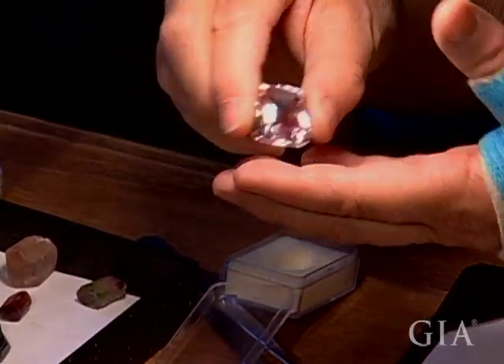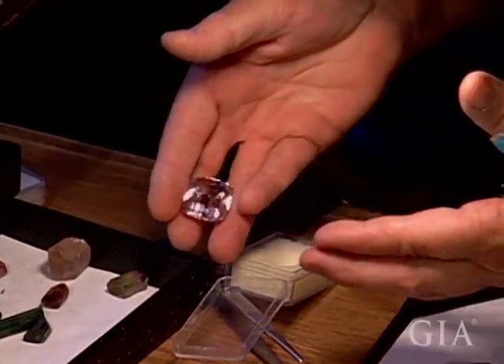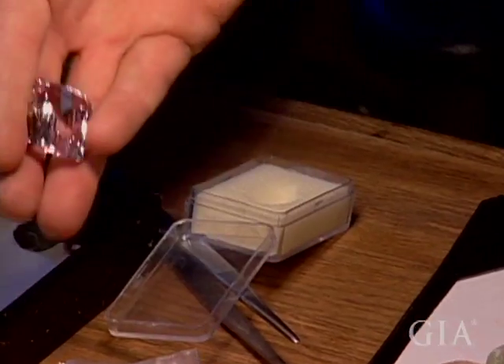This stone is heavily windowed. It would be a much better stone if one closed the window — you can see your fingers through almost the entire stone. In morganite, any of the barrels reflects so beautifully. This could be a gorgeous stone.